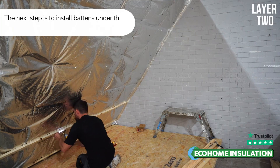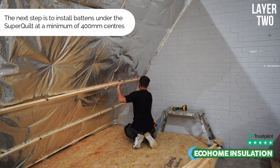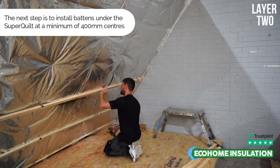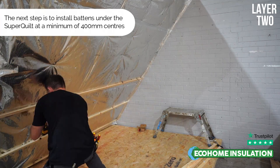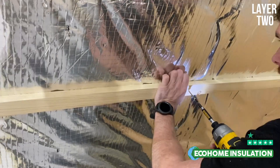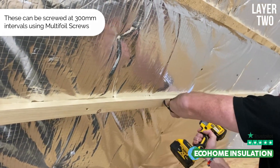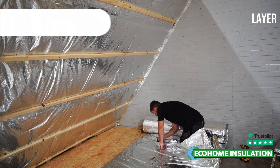Once the second layer has been fully installed, you can then proceed to install your first timber batten, screwing it into place with our multifoil screws through the material into the timbers behind. You'll notice that the Superquilt is being cut with our multifoil scissors, which can be purchased online or as part of our multifoil fitting kit.